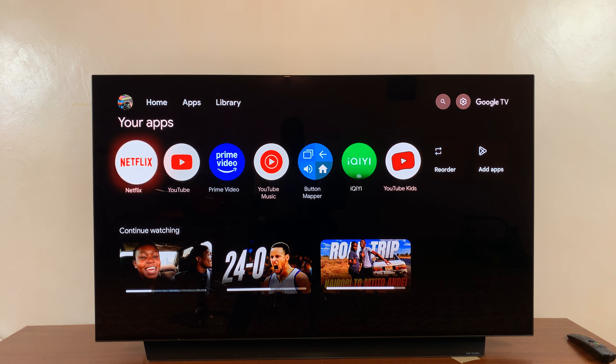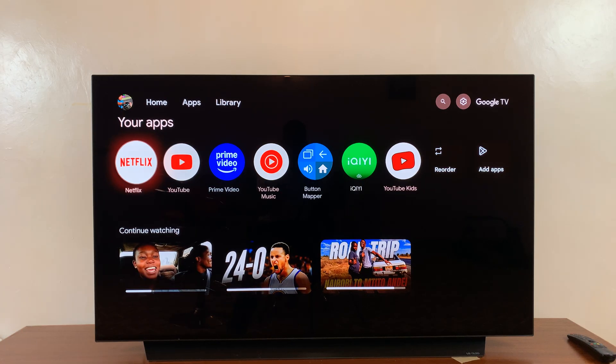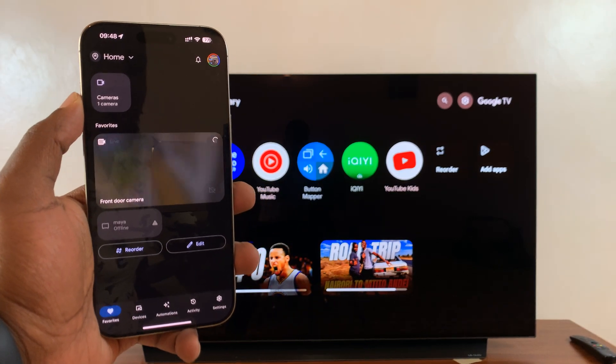In today's tech tip, I'll be showing you how to use your Google Home app on your phone as your remote for your Google TV streamer. So all you have to do is launch the Google Home app on your phone. It could be an Android or an iPhone, doesn't really matter.